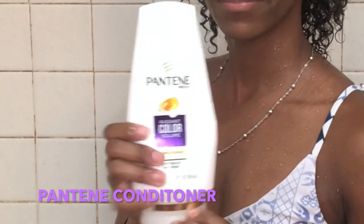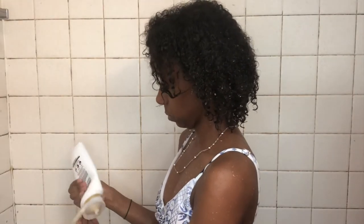I'm using Pantene conditioner — just a little bit on my hands — and I rub it all the way through, making sure I keep the hair wet. I usually leave it in for about a minute before I rinse it all the way out, getting all the product out.